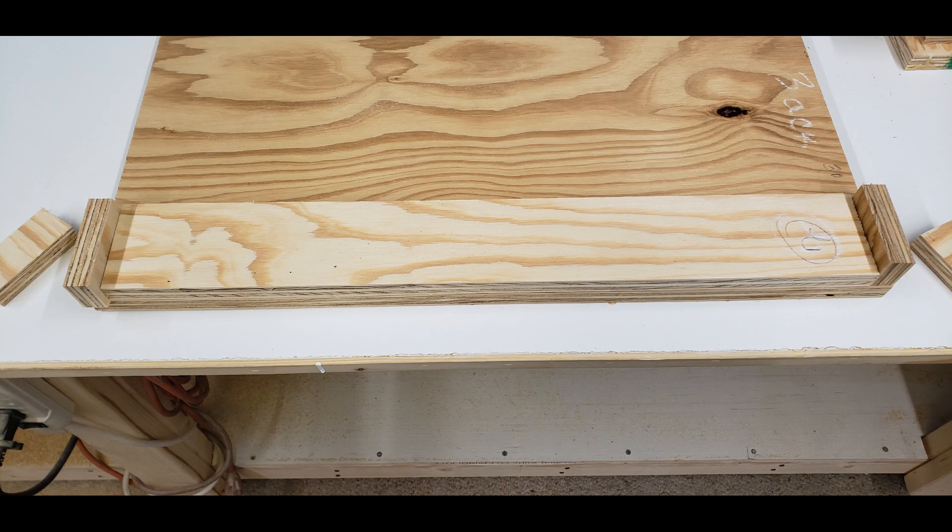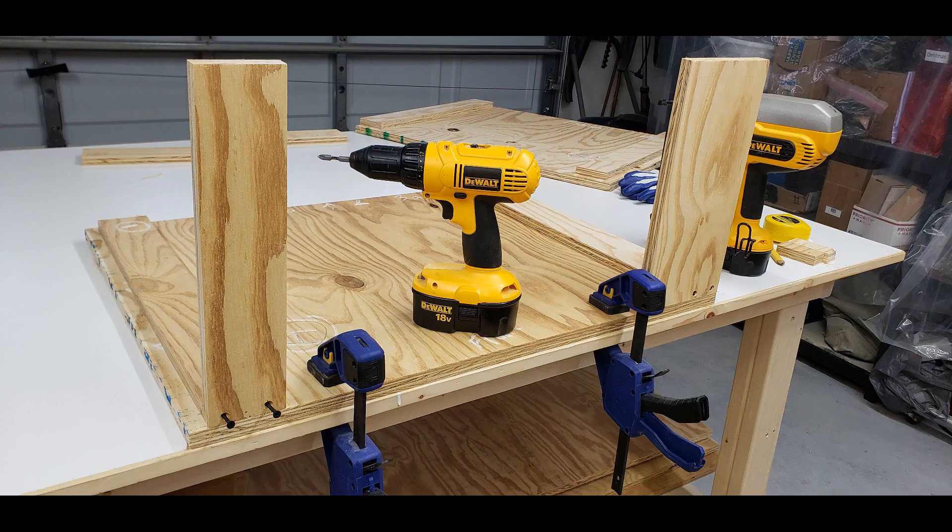I use an interlocking system when assembling the boxes. It's much sturdier and allows more surface contact when setting the screws. I cut three inch strips of scrap plywood and attach them three quarter inches from all edges using a spacer of the same size. All the pieces fit together like a puzzle — very snug and tight.